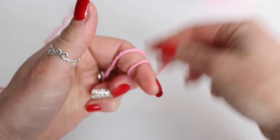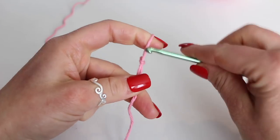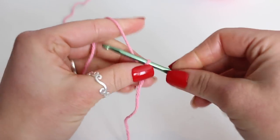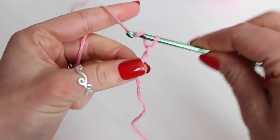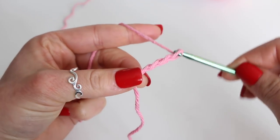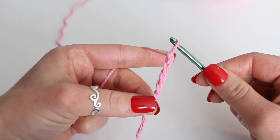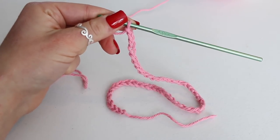Create a slipknot and then chain 43. When you get to 43 chains, we'll meet back up and continue. Here I have my 43 chains complete.